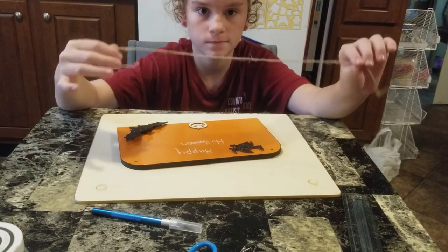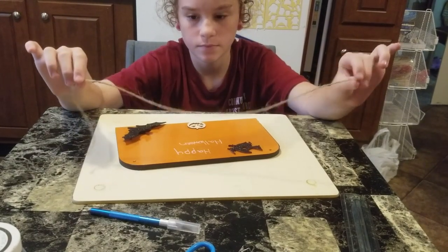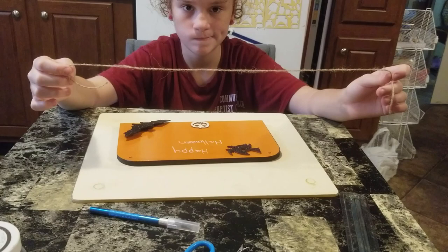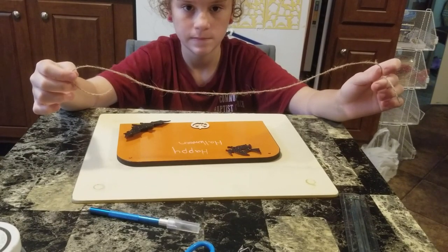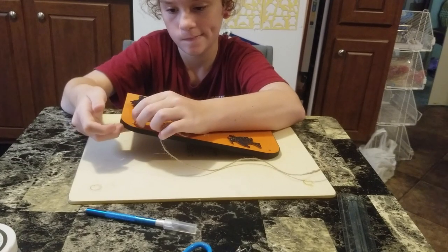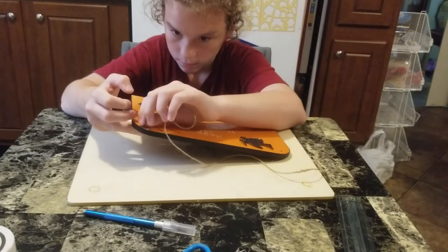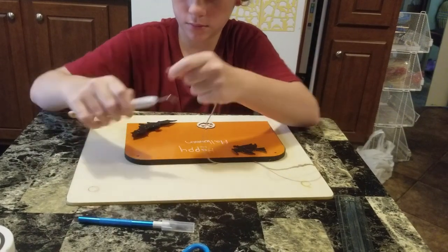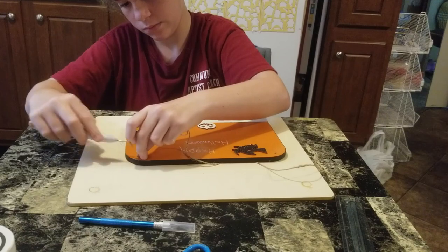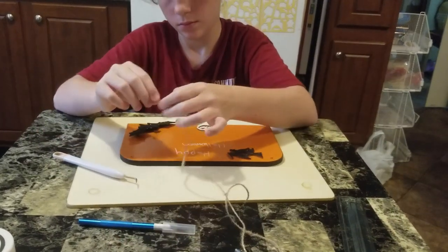I went ahead and pre-cut the twine. The way we're going to do it is loop it through the two holes and just tie it — it's gonna make a loop kind of thing. So you're gonna feed it through here on one side. This is one of the things I don't like about twine — just stick it in and use that to push it through.